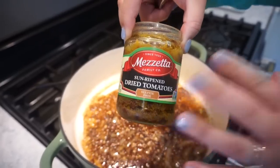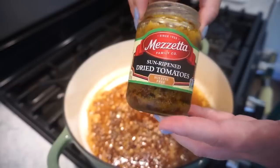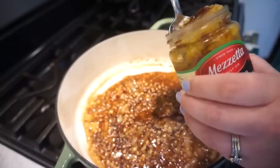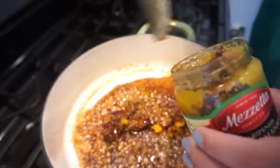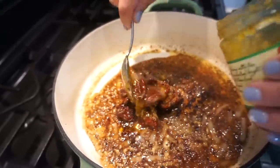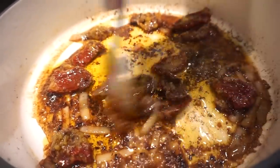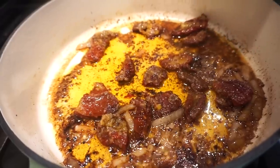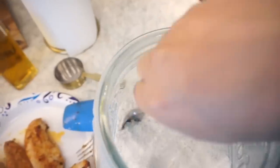Now we're adding basically an entire jar of sun-dried tomatoes — just minus about one to two tablespoons of the oil. Ours apparently froze in the refrigerator so it's just thawing out now. We're going to let these cook for at least two to four minutes — the longer the better for flavor. Sun-dried tomatoes are one of my favorites and this recipe really has it all.